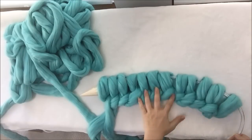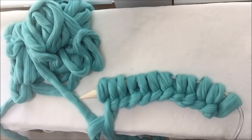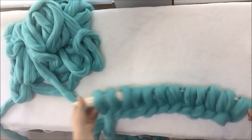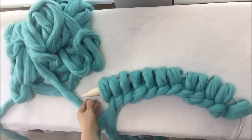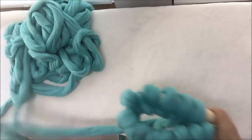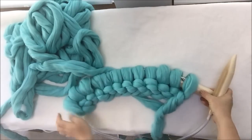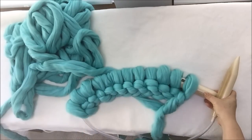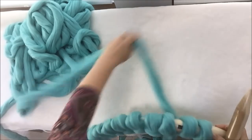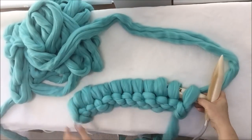So here we have 12 stitches. Remember, the wider or bigger you want your blanket to be, the looser your stitches should be. Here you can see that I try to make them as loose as possible. So now what we will do, we will turn our knitting and start knitting. You can see already that this is our first row, and this is the side with purl.